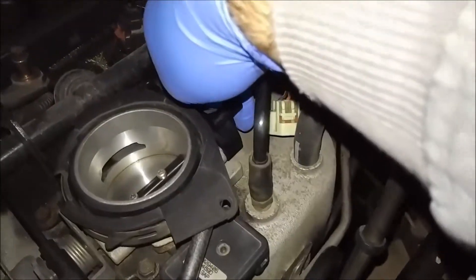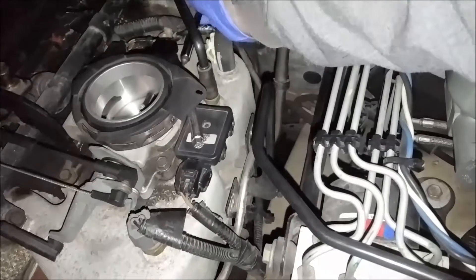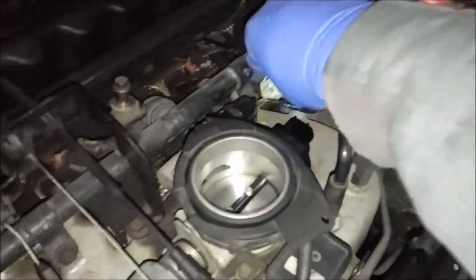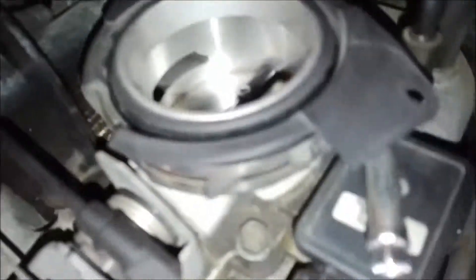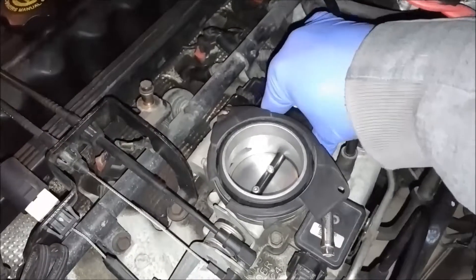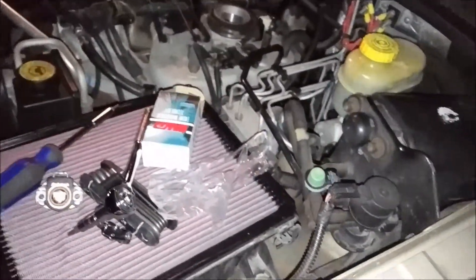The new sensor goes back in the same spot the same way it came out. I'm putting the same screws back in, tightening both sides as much as I can with the screwdriver, then finishing with a socket wrench to make it easier. Once it's done, plug the connector in, connect the battery first, then put the intake back on. Checking everything around it to make sure it's nice and tight.